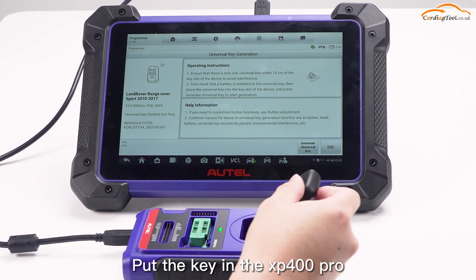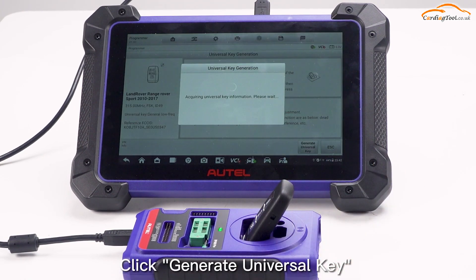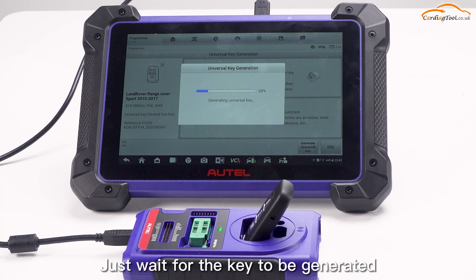Put the key in the XP400 Pro. Click Generate Universal Key on the bottom right of tablet. Start generating keys. Just wait for the key to be generated.